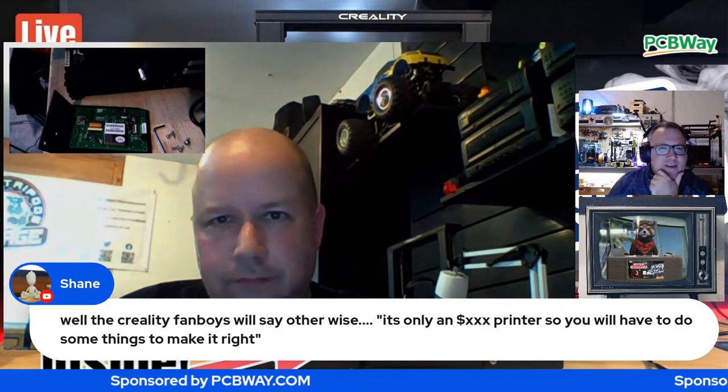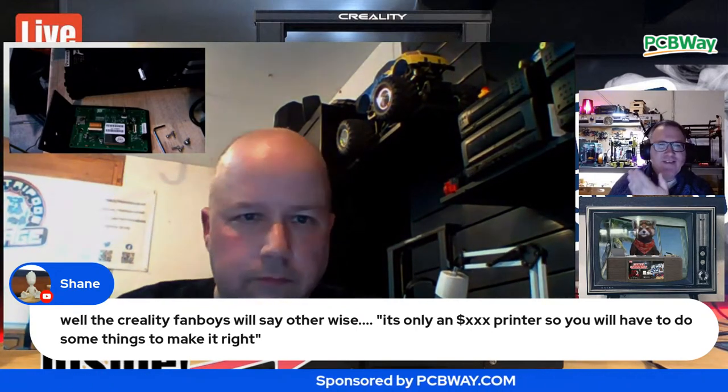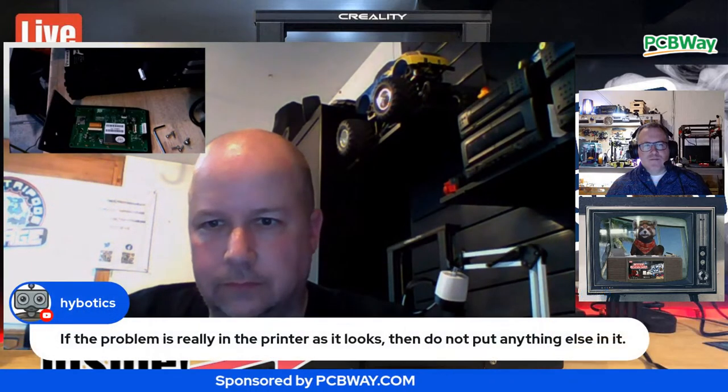It does seem like we've lowered our expectations of certain printers just because of the price range, but this is a safety issue. I remember they used to not ship it with thermal runaway protection. The thermal runaway protection still doesn't truly protect you, but this is different - you're talking about a true manufacturing flaw that can cause a fire.